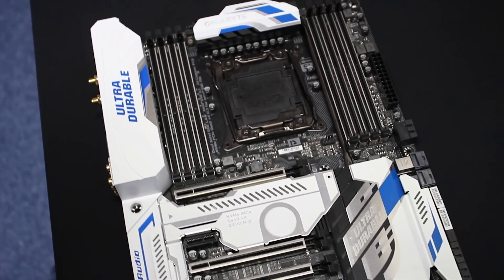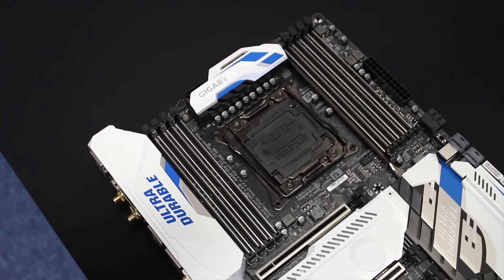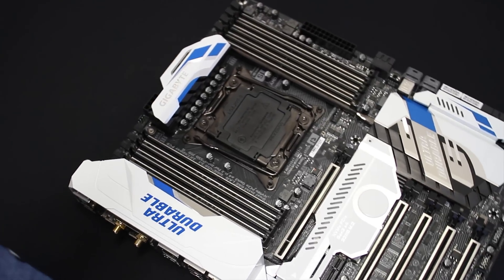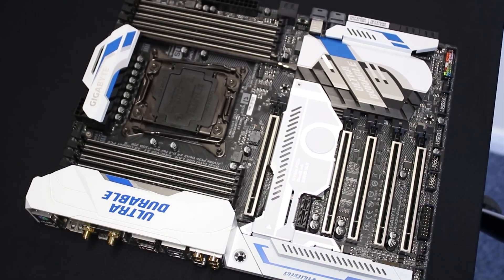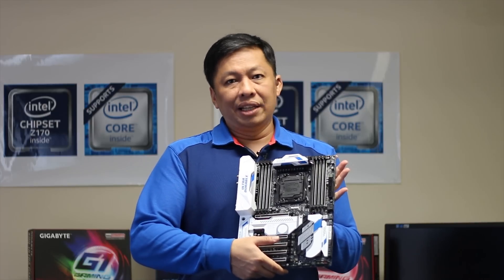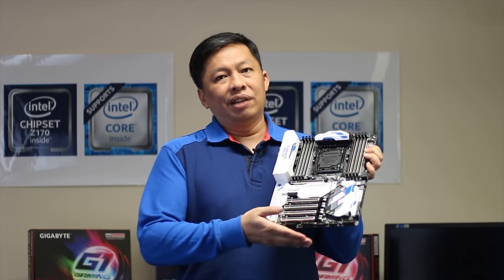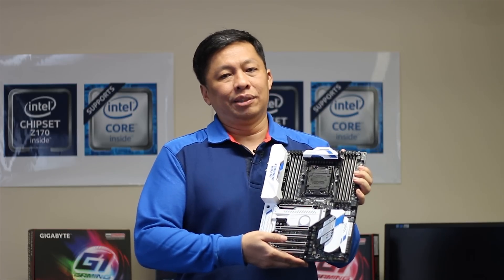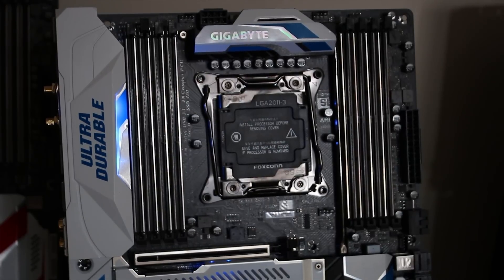One thing I especially like is the PLX chip. The PLX chip can actually double the PCIe lanes. So even if you use a budget CPU with only 28 lanes, you still benefit from the PLX chip and get the full benefit just like a high-end 40-lane CPU — like a thousand-dollar CPU. That's the thing I like most.